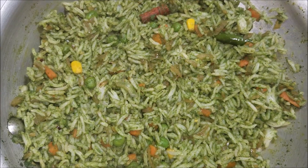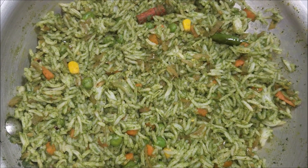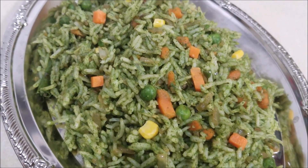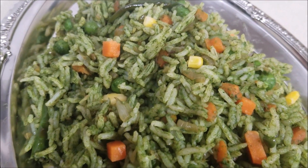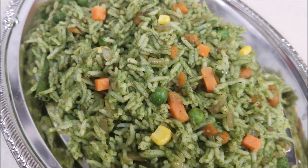You can also add in some lemon juice if you want, but today I'm not going to add any lemon juice. And that's it — delicious and easy spinach pulao is ready to be served! Thanks for watching, like and subscribe for more cooking videos. Bye!